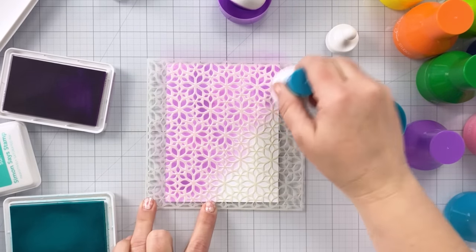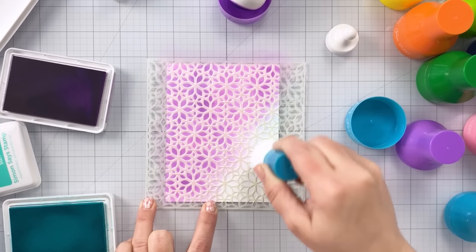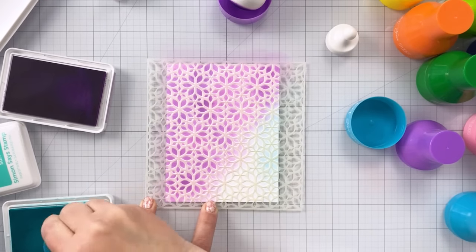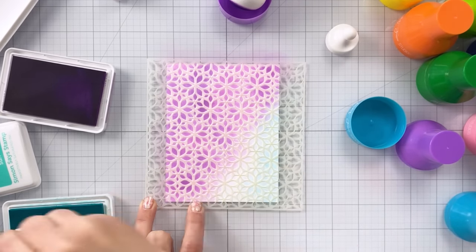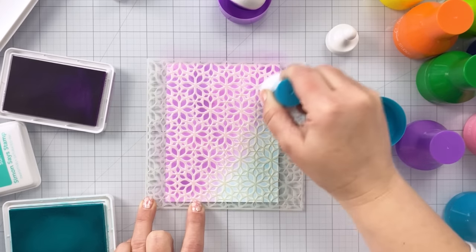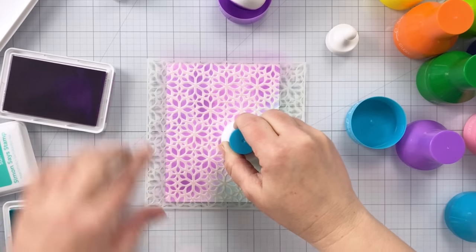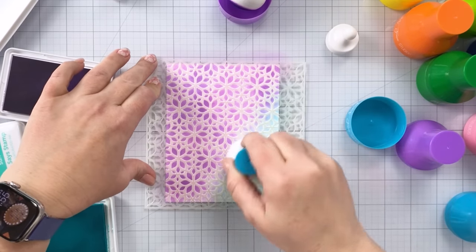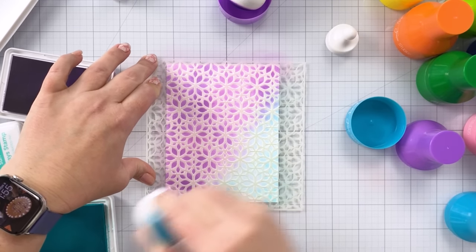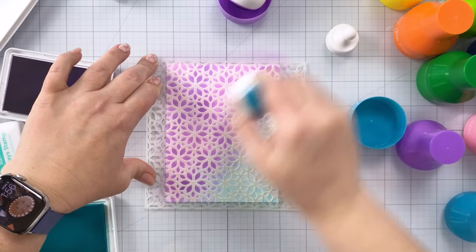I've gone about two-thirds of the way down on the diagonal with the Lilac, and now I'm coming in with the Surf to cover that area and blend the two together. It comes in the rainbow pack and the neutrals pack. You can use these with dye inks or with Distress Oxides, and the company recommends using a different set of pouncers for dye inks versus oxides or other hybrid style inks like Distress Oxides, so keep that in mind.